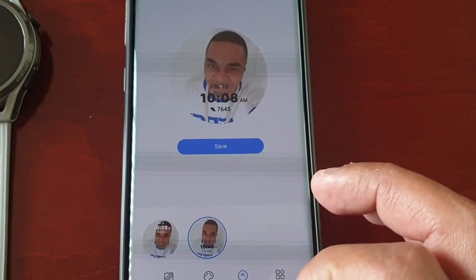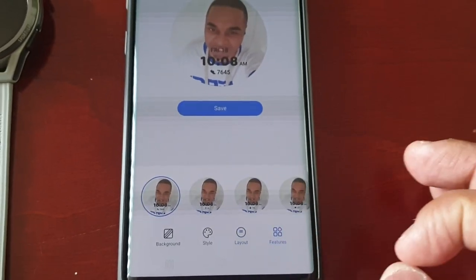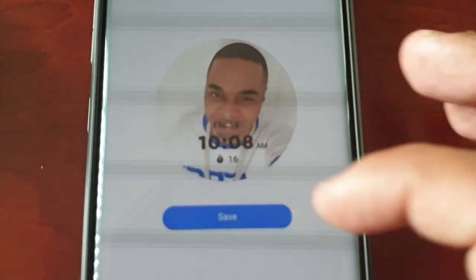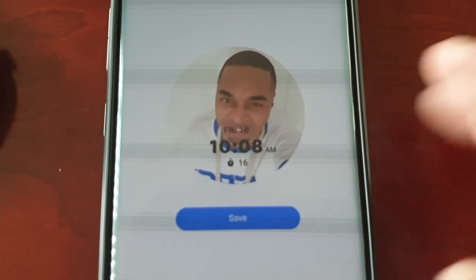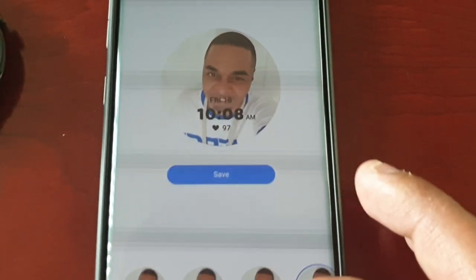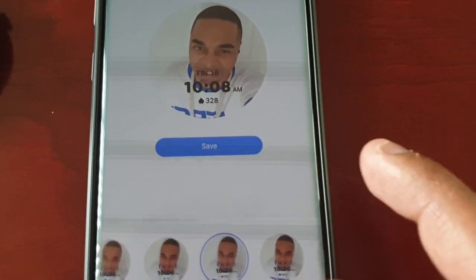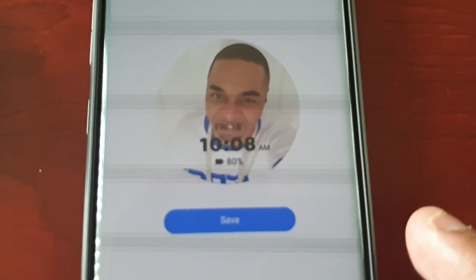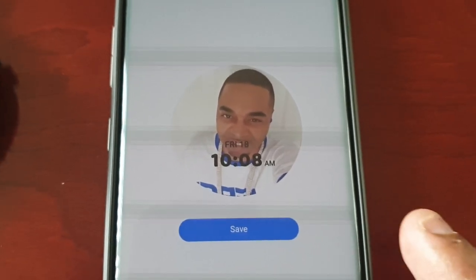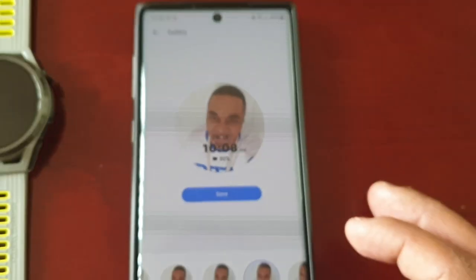Next to Style we have Layout, so you can reposition the clock — you can shift it from the top to the bottom. Then there's Features, which adds little widgets to the watch face. For example, there's a timer, heart rate, and battery percentage. Once you're happy with it, go ahead and hit Save.